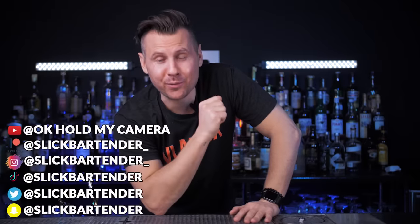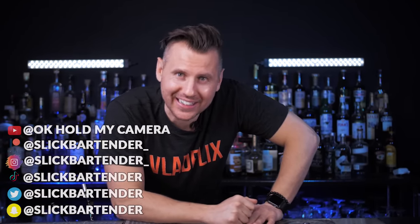Welcome back to Vlogflix. Today we're going to make three incredible versions of the most exciting winter drink: hot chocolate.